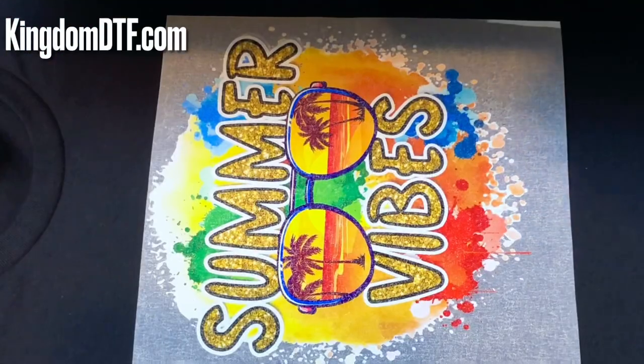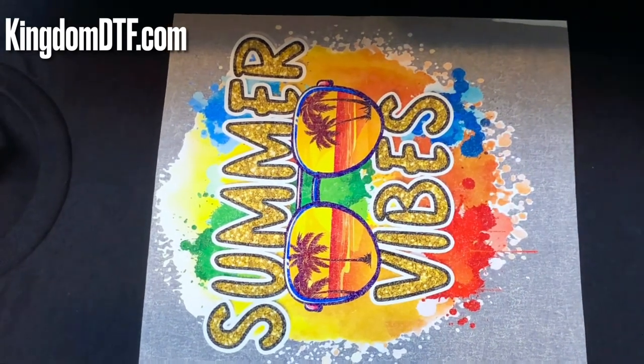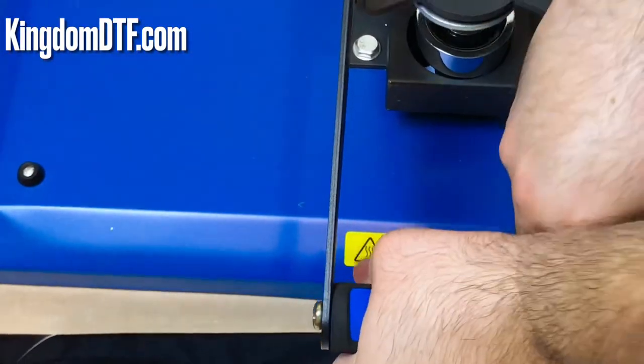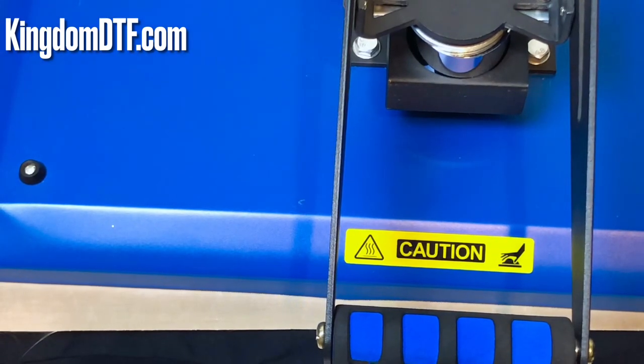Alright guys, so we're going to press our first ever DTF glitter film. We have the design here and we're going to press it just like a normal DTF sheet. We're going to do a cold peel and then a final press for 10 seconds at medium-high pressure. So we're just following the same rules as the regular DTF film. Let's see how it turns out with the glitter.